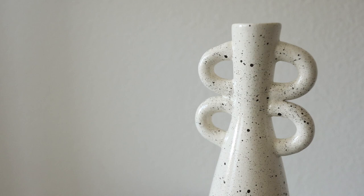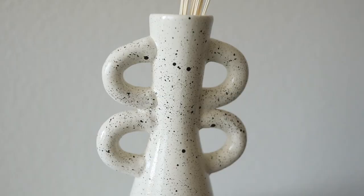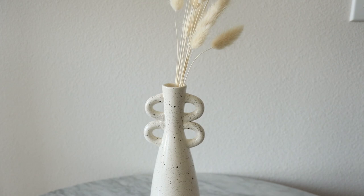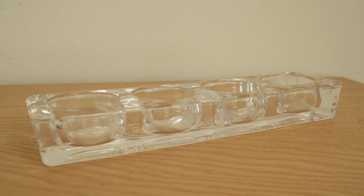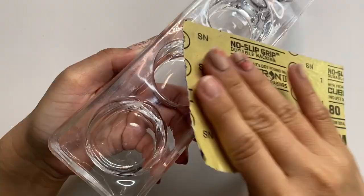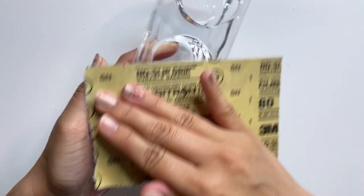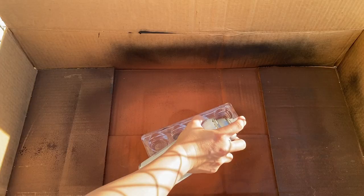I'm loving how this vase turned out — with a few simple upgrades we were able to transform this thrifted item into a trendy modern piece. Right before I left the thrift store I also found this glass tea light candle holder, which is an item I've been looking for. I really like the simple shape of it, so the first thing I'm doing is sanding it down to prep for spray paint using a coarse 80-grit sandpaper. I'm then using the same Heirloom White spray paint and giving it two even coats.